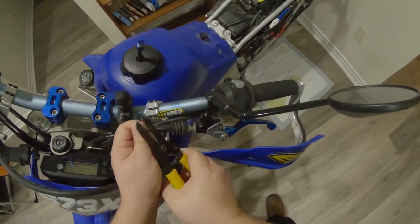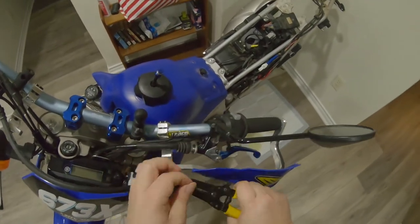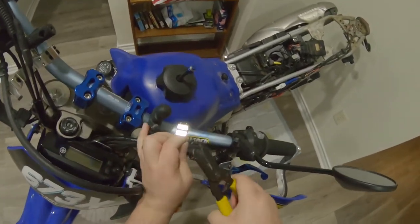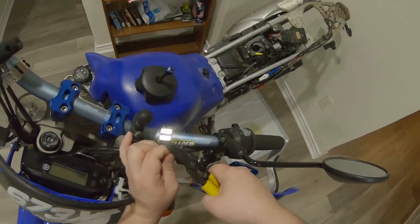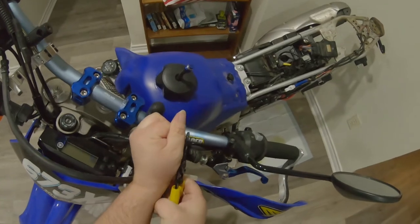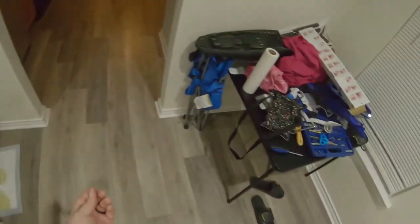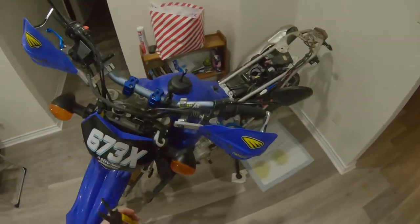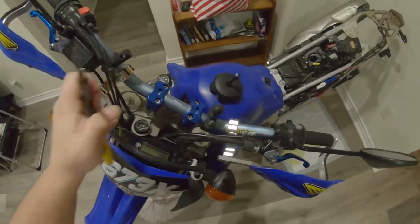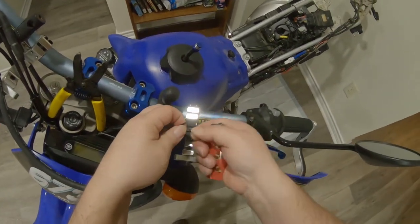Before I do that, I have to do the obligatory: Stop Logic Motorsports is not responsible for any damages, loss of life, limb, or anything resulting from bypassing basic safety features on your bike. Please consult your owner's manual for all recommended services and pretty much anything else.